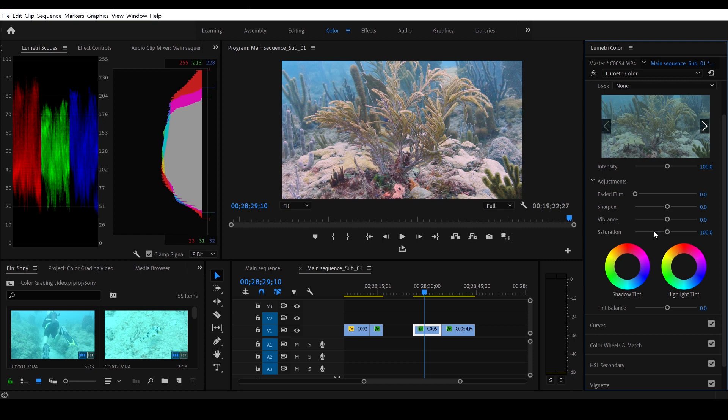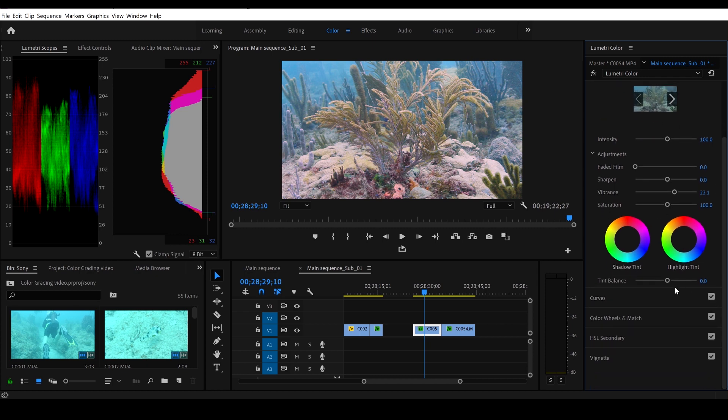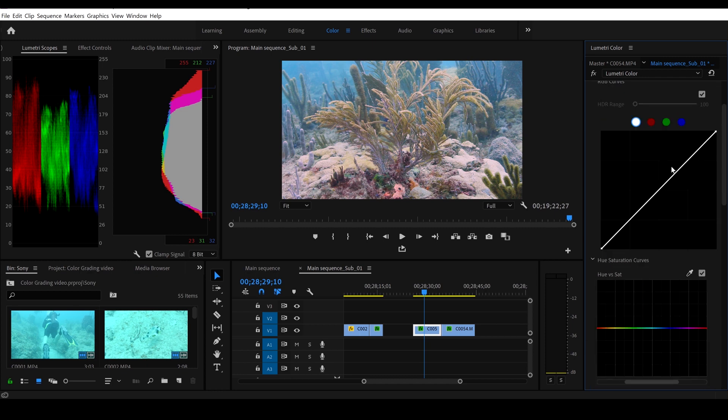Now let's go on to creative and tweak the vibrance a little bit. We'll go up a little bit in vibrance — we have very nice blues in the back and some good reds in the corals. I'm going to leave the saturation slider alone and we'll go to curves again.